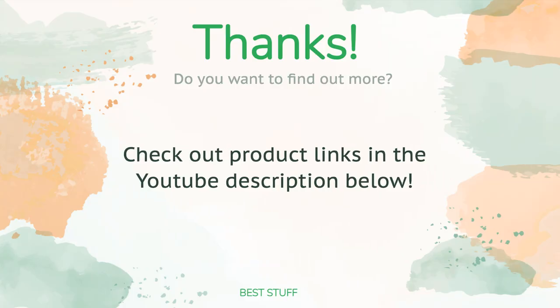Thanks for watching! All links to the products mentioned will be in the description below, so if you want to find the best prices and more information that we didn't get a chance to mention in the video, be sure to check them out.